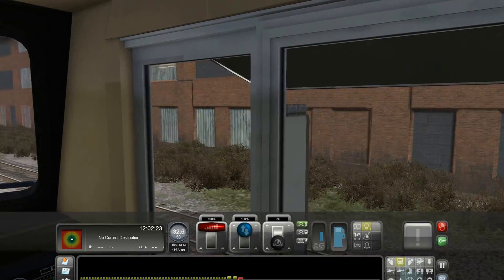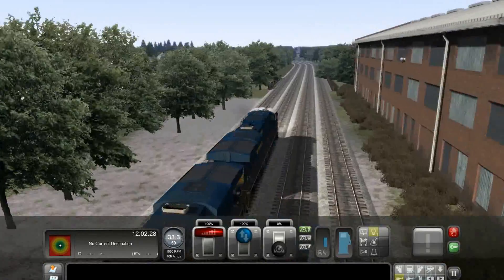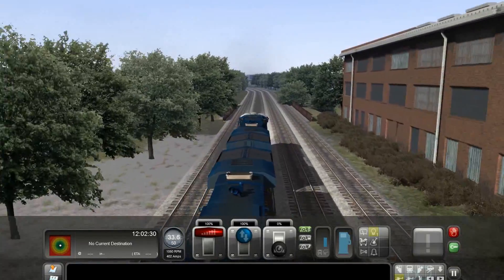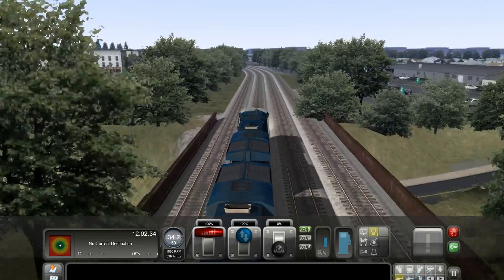I refreshed that building today — it makes it look a lot better. A lot of trees, a lot of bridges — makes a lot of growth overall in the scenery.